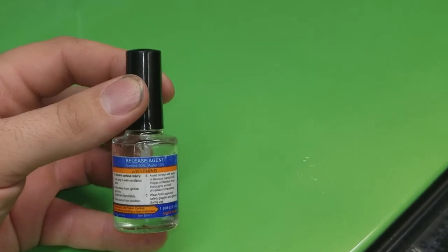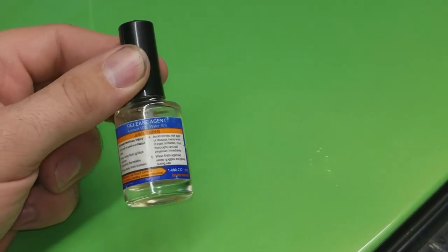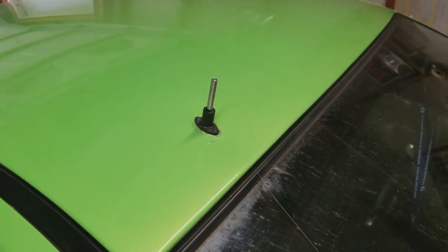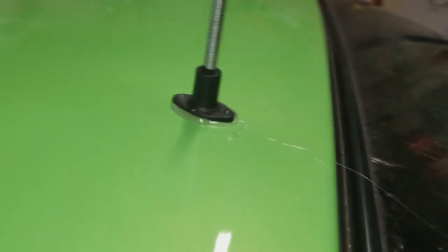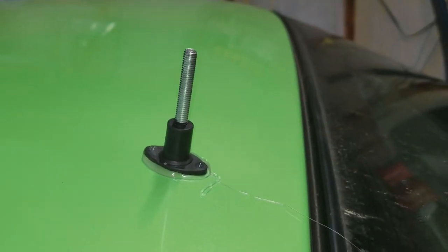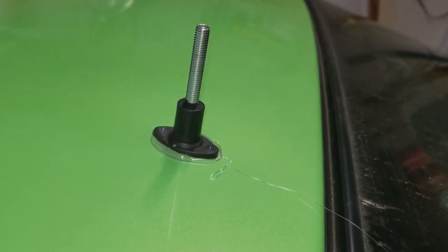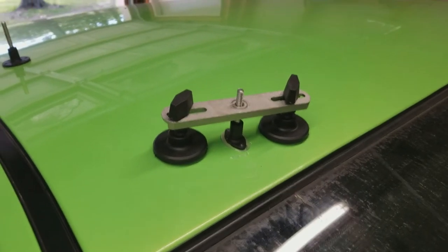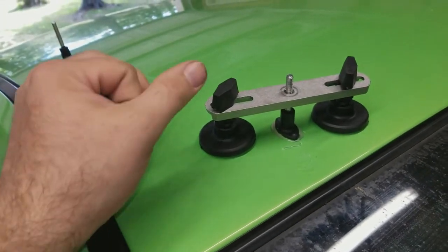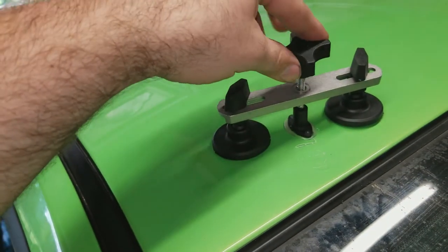When your glue gun's ready, put some release agent on the spot where you want to attach the puller. I won't be able to show you because I'll need both hands. You can see I got it glued on there — after applying the releasing agent, glue a spot, push down, and hold for 10 seconds. Then set up the crossbar device. It just slips on, adjust the fittings, and tighten them down.